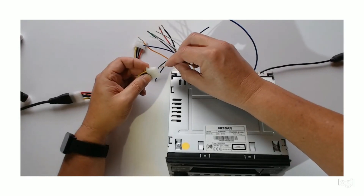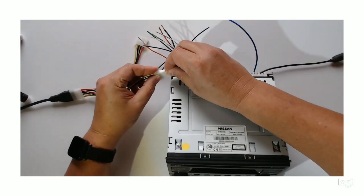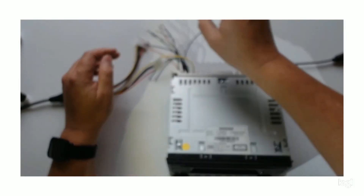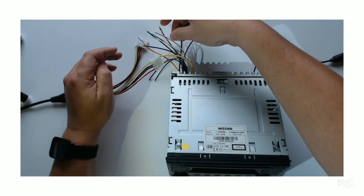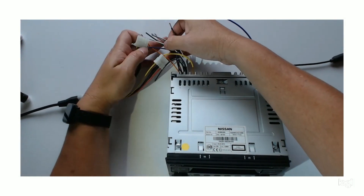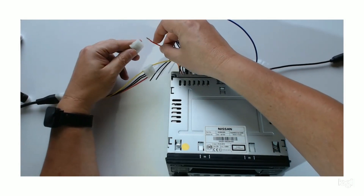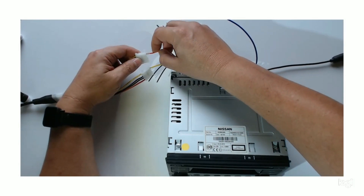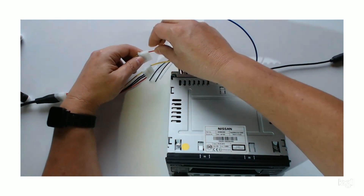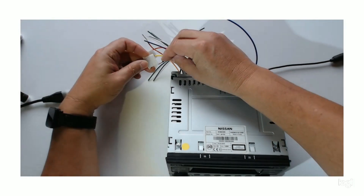Put the yellow wire in there. Then we get the red wire and we put it on the yellow wire, because this is the accessories — this is the one that goes to the ignition. And then obviously the negative, we'll put the negative in here.